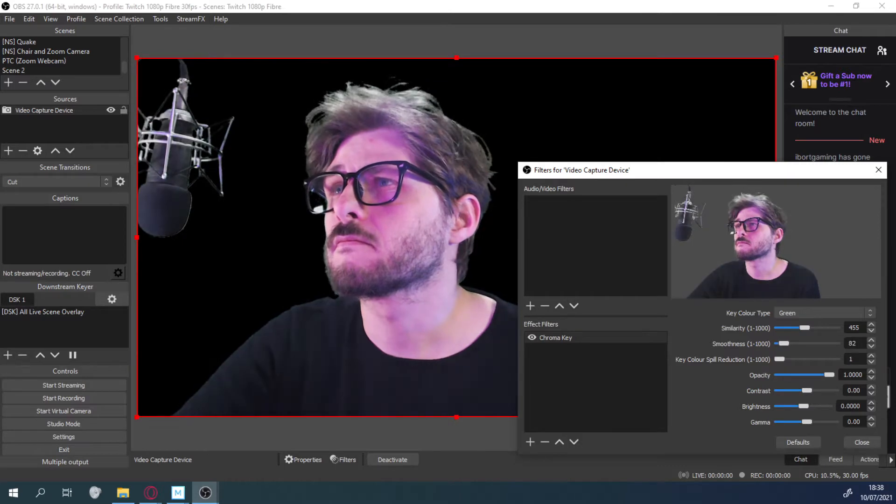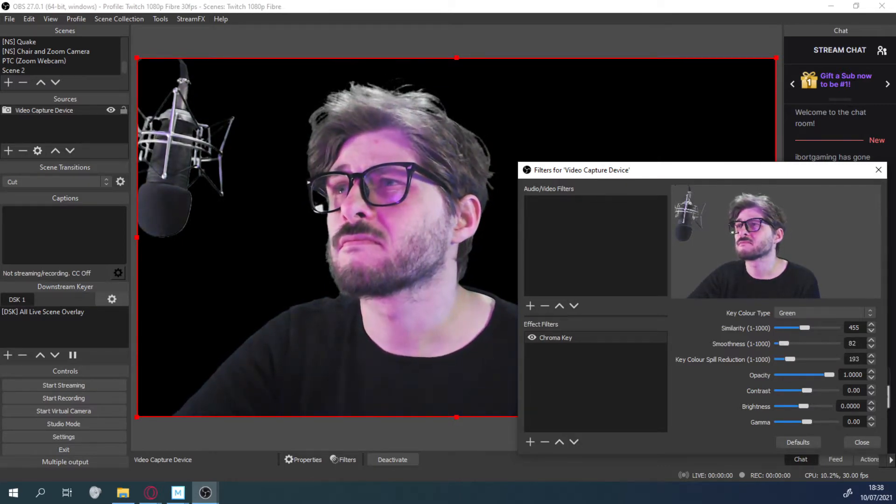I thought it was just going to be an easy plug and play thing. So many issues I've had even just getting it to work because it's got this USB-C connector and converting it is not so simple. Anyway, that's a whole other video I want to make. I haven't made it yet at the time of recording this, but if I do make it, there'll be a link up in the top corner there.